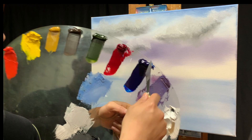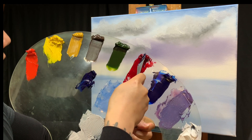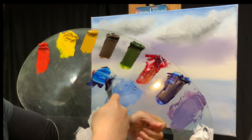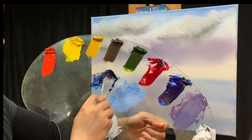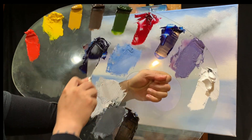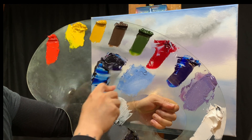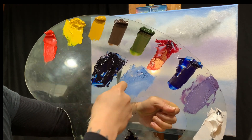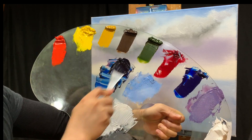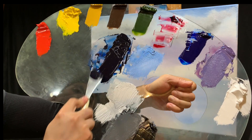Let's mix up the undercolor for our mountain: a lot of phthalo blue, alizarin crimson, and some ivory black. Make sure you mix this color quite thoroughly - keep mixing, flattening it out, scraping it up, and turning it over until you have a solid mountain color.